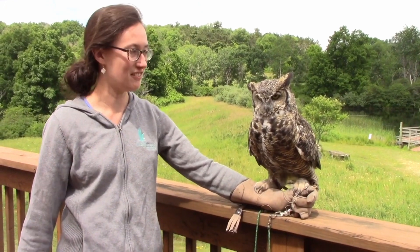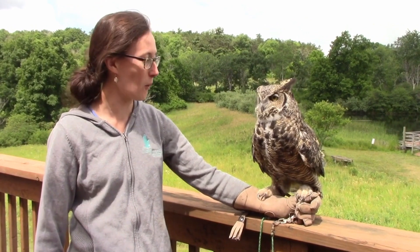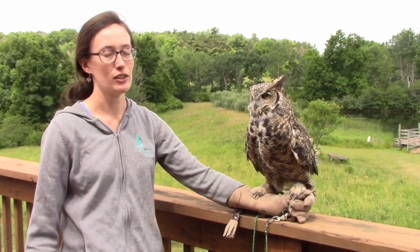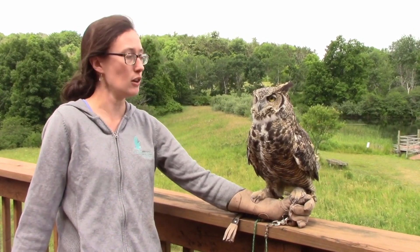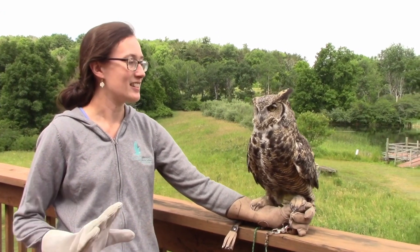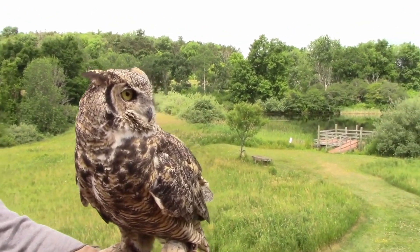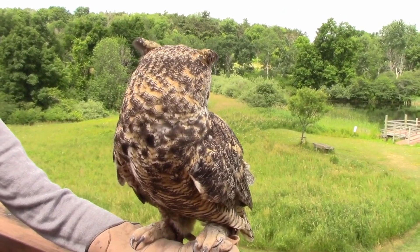To talk about hearing and vision, I have a master of both: Sophie, our great horned owl. Sophie lives with us because when she was a young bird, she was injured in the wild and can no longer return. She wouldn't be able to hunt successfully on her own, but she does have several tools she was born with that are still in fine shape, and she'll let you know just how good of a predator she is.